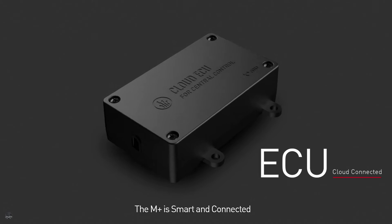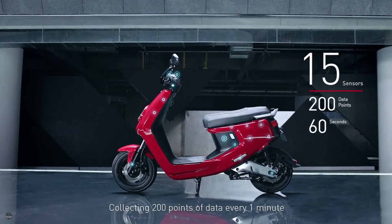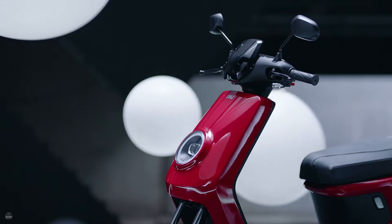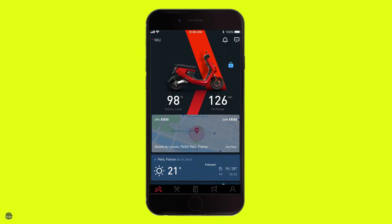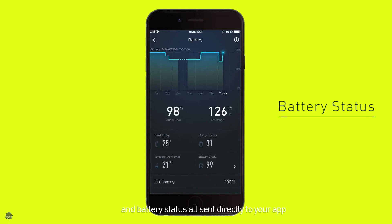The M Plus is smart and connected. 15 sensors collecting 200 points of data every minute. Anti-theft, GPS, riding habits, and battery status all sent directly to your app.